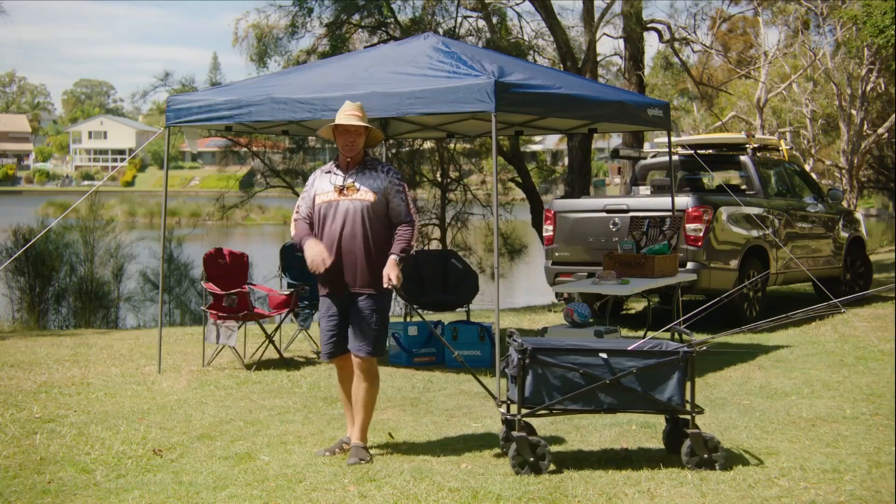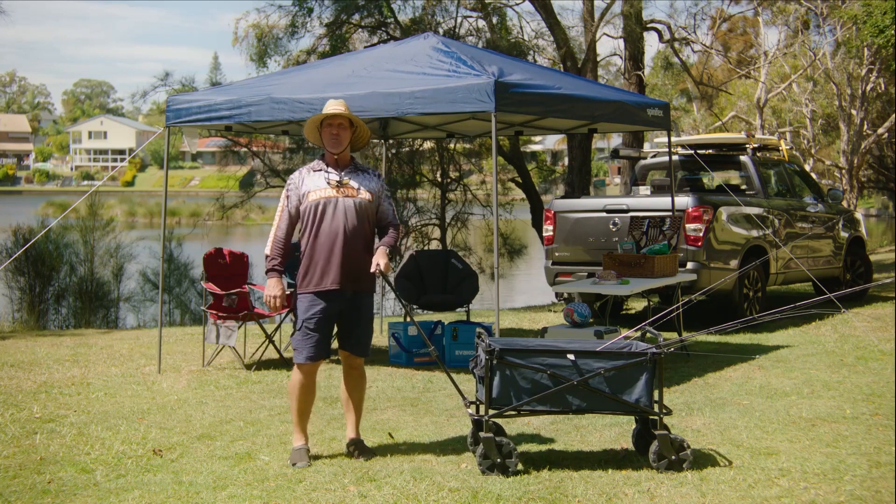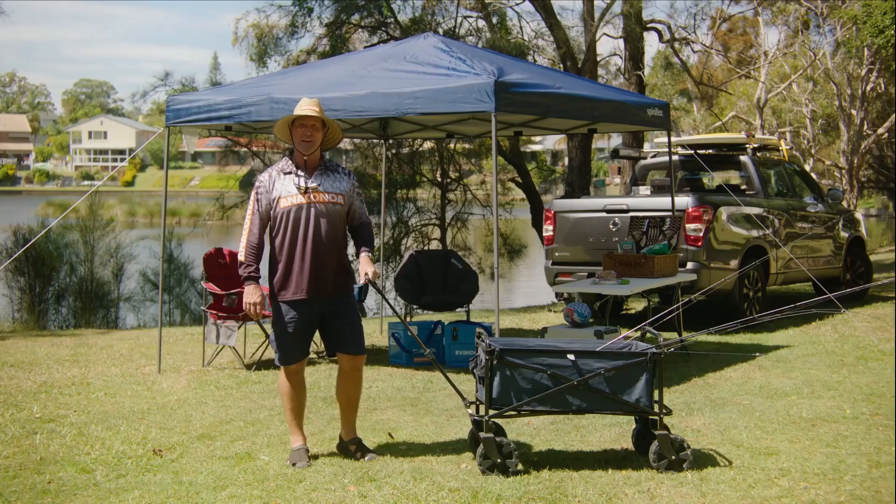If you're after a quick and easy setup to escape the Aussie conditions but still want to enjoy the outdoors, check out the 3x3m Spinifex Gazebo available exclusively at Anaconda.